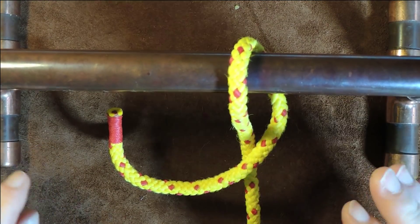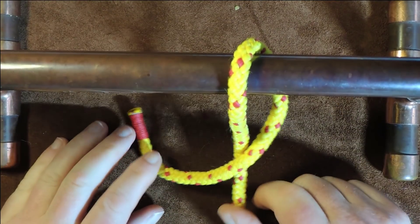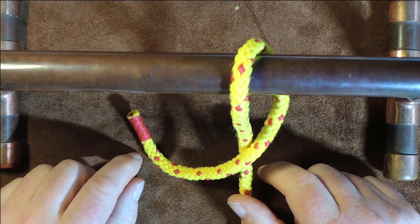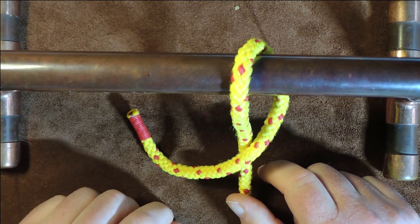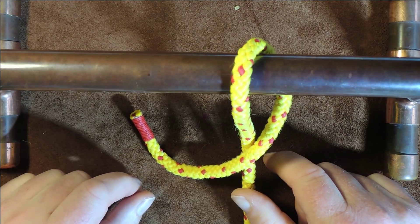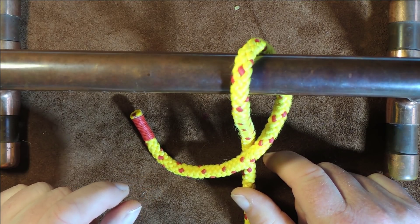So once again, if you know about this knot, please do leave me a comment down below, and if you want more information with regards to this knot, anything I find I will also put in the description down below. Thanks very much for watching and I'll see you again next time.